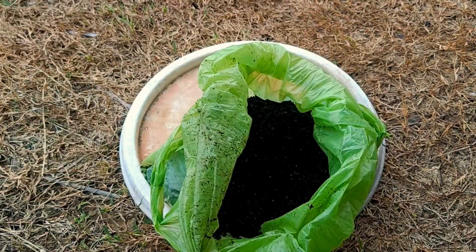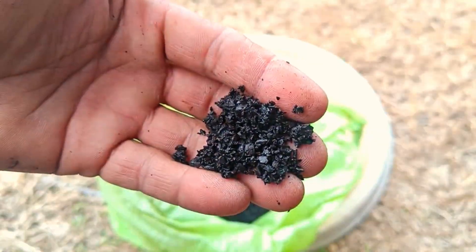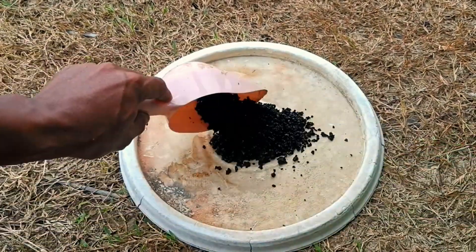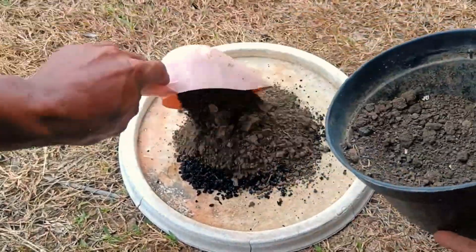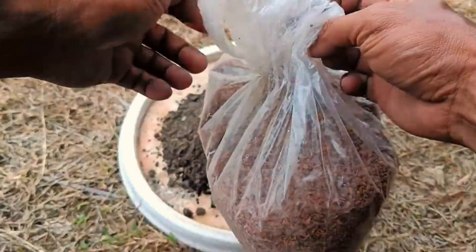The combination of coffee grounds and cocopeat is an excellent mixture for planting media or compost. Coffee grounds are rich in nutrients — nitrogen, phosphorus, and potassium — while cocopeat functions to improve soil structure and retain water, creating a fertile planting medium with optimal aeration for plant growth. This combination is often used in hydroponics or as biopot material to replace plastic.